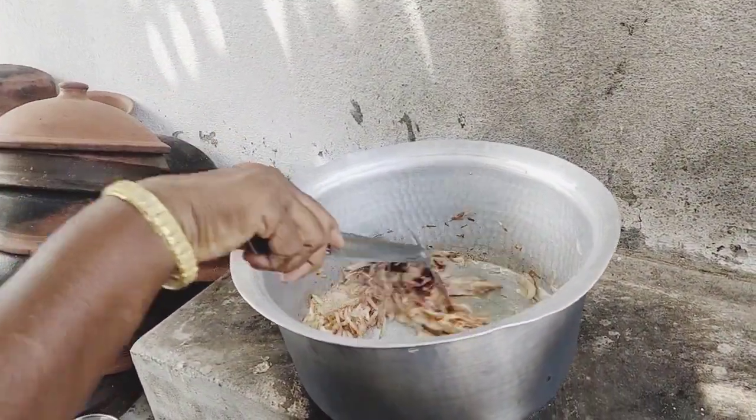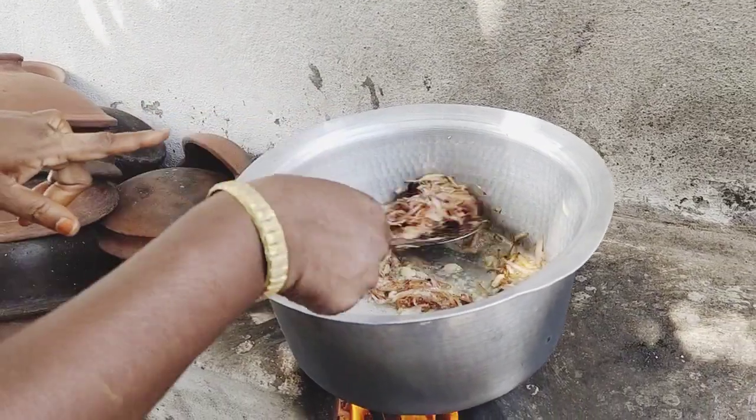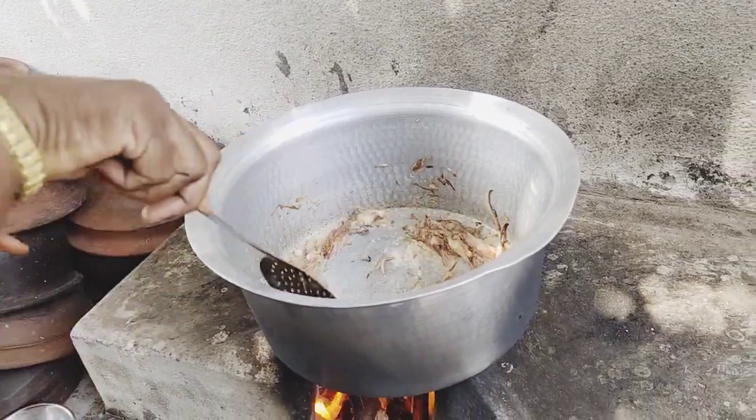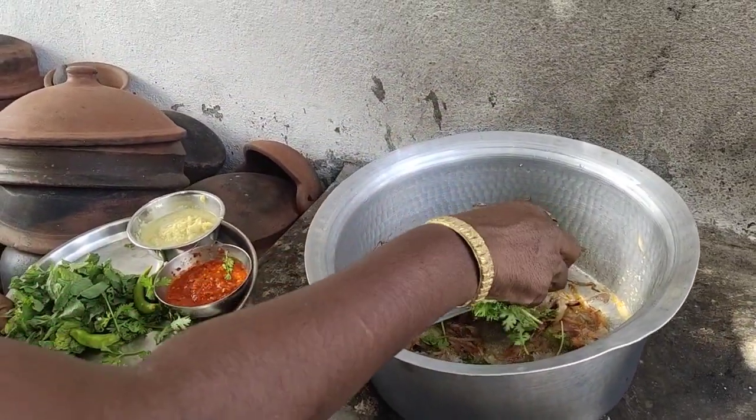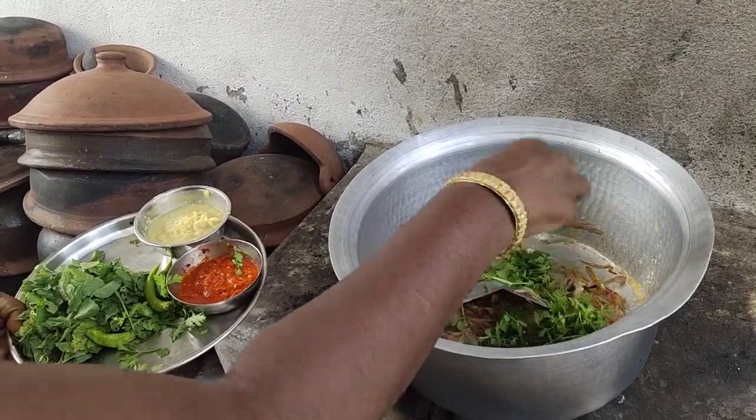Then go out and make it like the oil to get the oil. We will make this coconut and add the fresh paste. Now we will add 1-2 layers of paste.